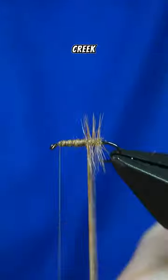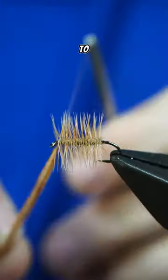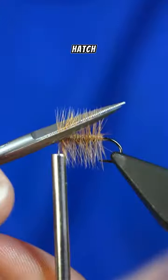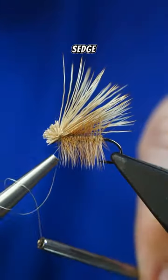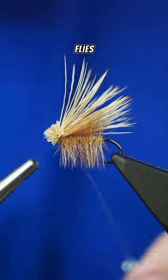Troth first fished this pattern on the Loyalsock Creek in eastern Pennsylvania. He came up with this pattern to imitate the green caddis hatch, and it was heavily inspired by G.E.M. Skues' Little Red Sedge and several other palmered flies.